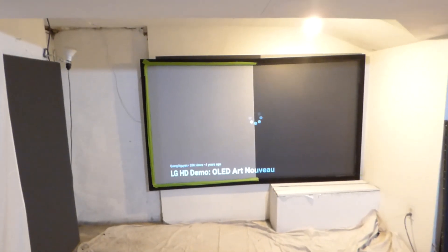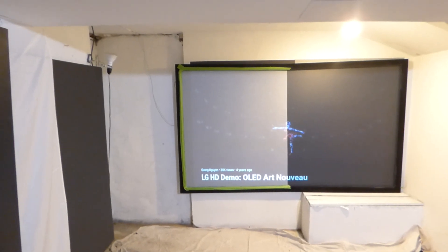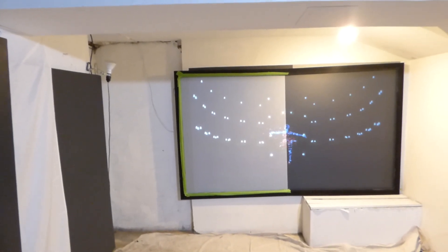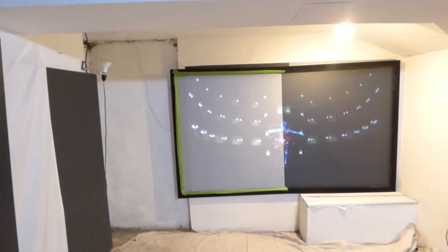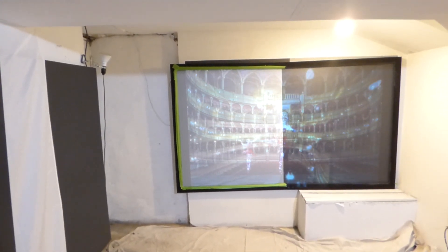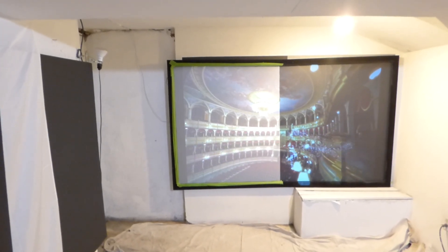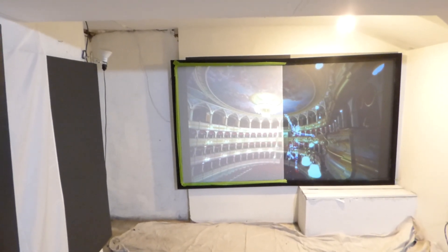I'm Kenneth Bird from Luminous 4K Screen Paint using ambient light rejection technology, gain times 4, 5, and 7, showing you what you're really actually getting from your screen. This is what happens when you use a cheap paint. That's why I have no problem coming on here and showing you exactly how the paint was made, because I know what you're going to get.